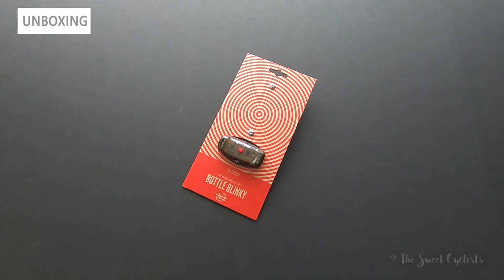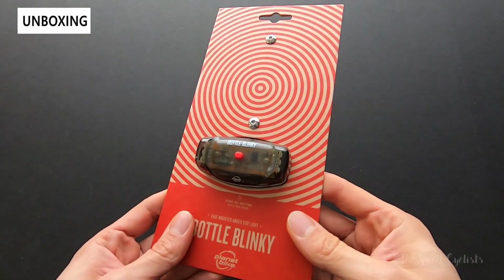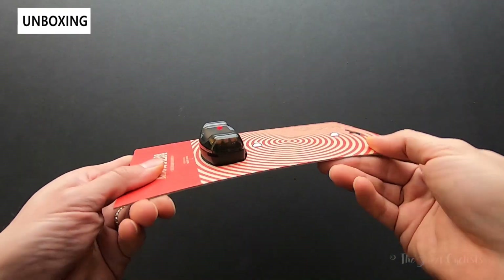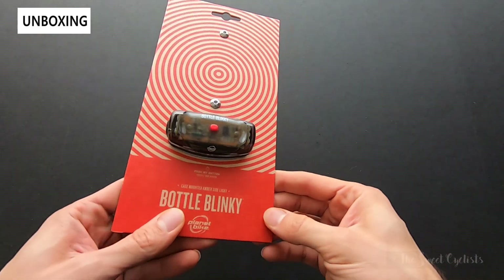Here we have the Bottle Blinky in its original packaging. As with all the Planet Bike lights and accessories, they do a really great job in terms of packaging. There's no plastic to be seen here — you have this really eye-catching design and a very simple cardboard presentation with the light itself really prominently displayed.